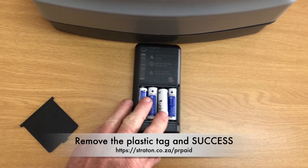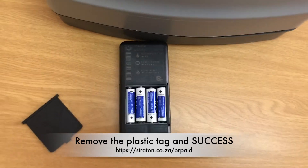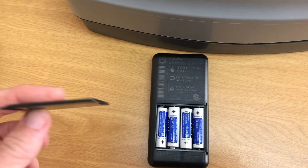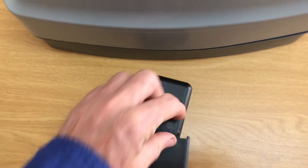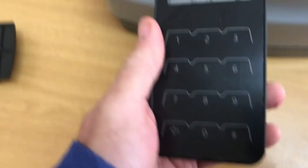Remove the plastic tag, then put it all back together again. Flip it over, put it back in the holder that you can hang on a wall, and you are good to go.